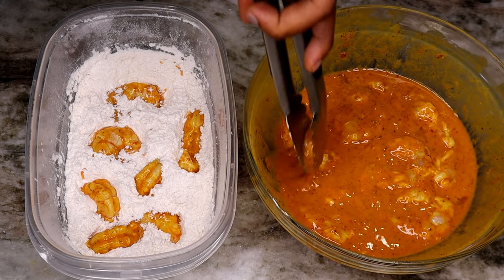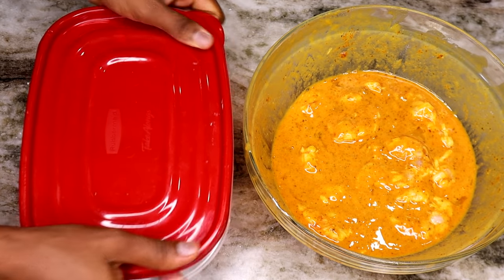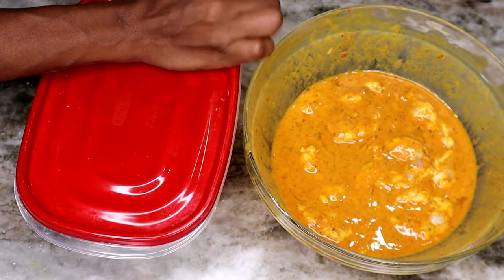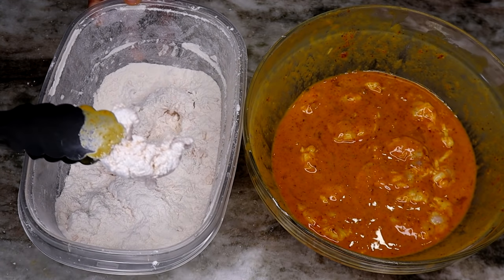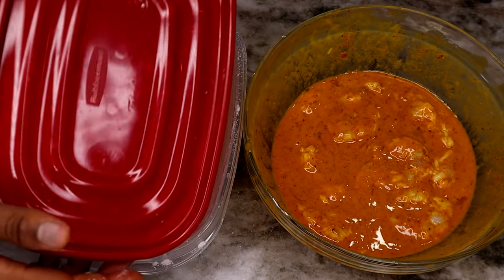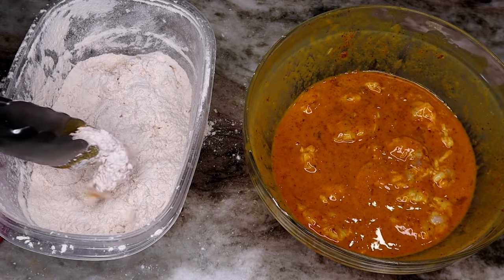Now I'm going to take the shrimp and shake it off a little bit to drain and remove any excess egg mixture, then put it in the flour and mix it together. You can already see the flakiness forming. I like to flour all the shrimp ahead of time, then fry them all after — that way I don't have to keep going back and forth flouring and frying, just to save some time.